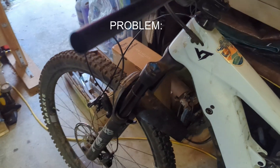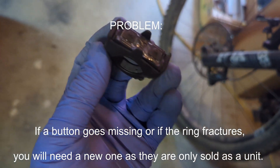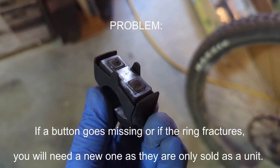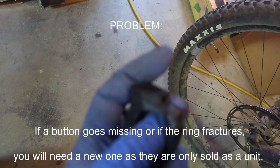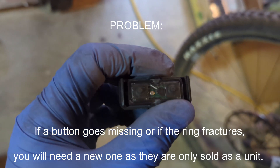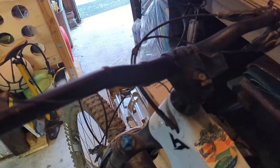I'm fixing my YT decoy. I had broken the button — the button came off, but it actually still works. I also fractured the ring down here, which is repairable, and that still works too. The problem is...